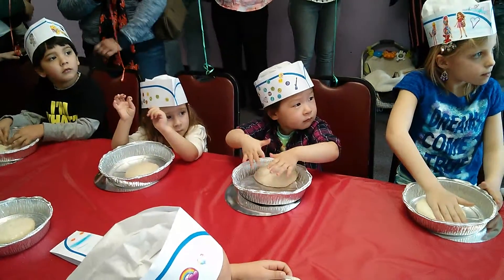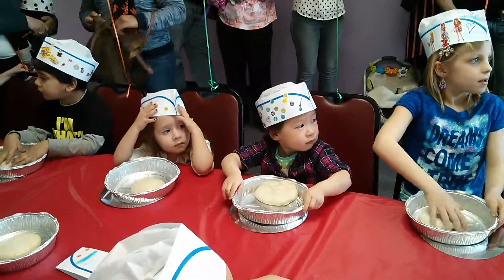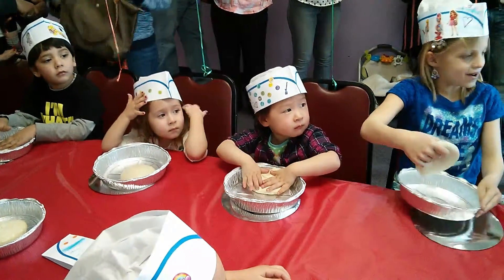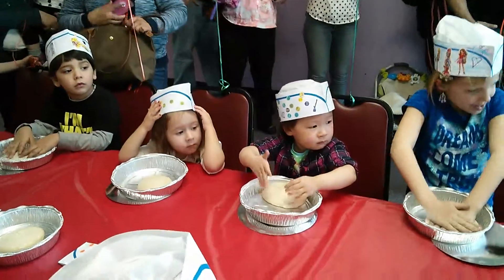We're going to flatten it out. What should we use? Should we use our elbows? No. Should we use our stinky feet? No. What should we use? Our hands. Good. We're going to use our hands.